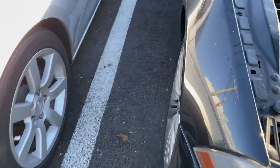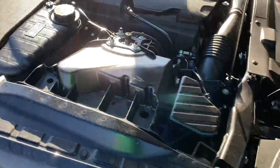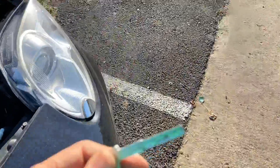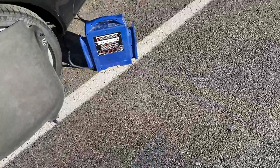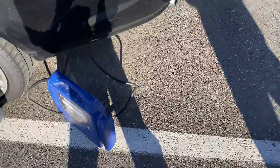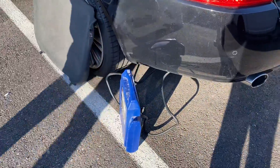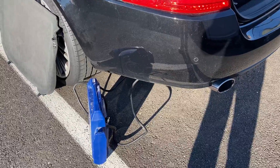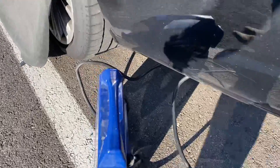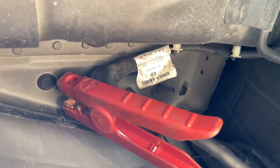I did a little search and found out there is an emergency key — you can see it here. I tried to open the trunk with this key but it was not opening the trunk. Then I found out that at the rear left fender there is an emergency cable.